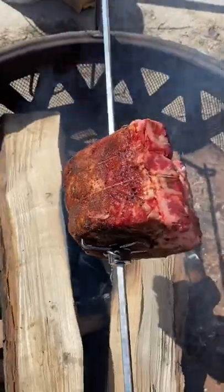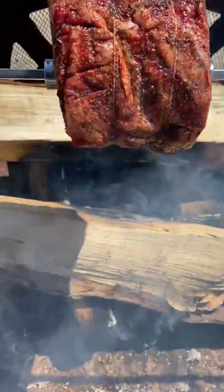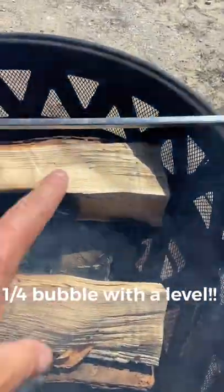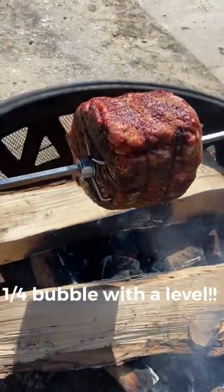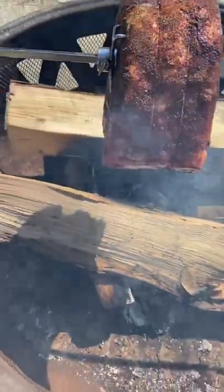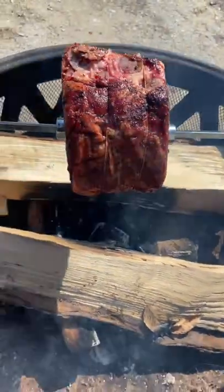Here's what we got going on for Easter: a small prime rib over an open fire using the Grizzly Spit, which runs on 2D batteries. When you set it up, you need the spit rod about a quarter bubble running down toward the rotisserie so the rod doesn't pull out. I just put this on — in about three hours it should be done. I'm going to keep the flames low, just hot enough so I can't hold my hand underneath for more than 10 seconds, and we'll smoke it and cook it.